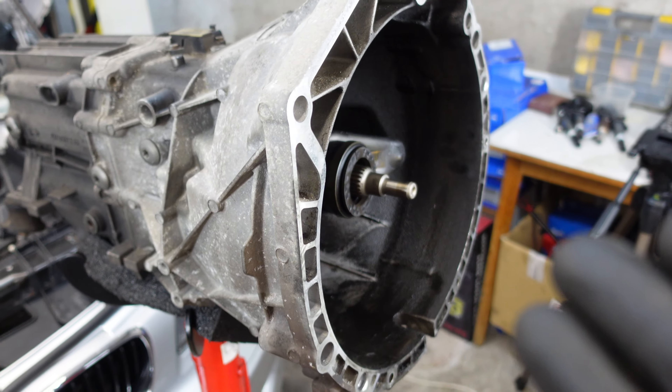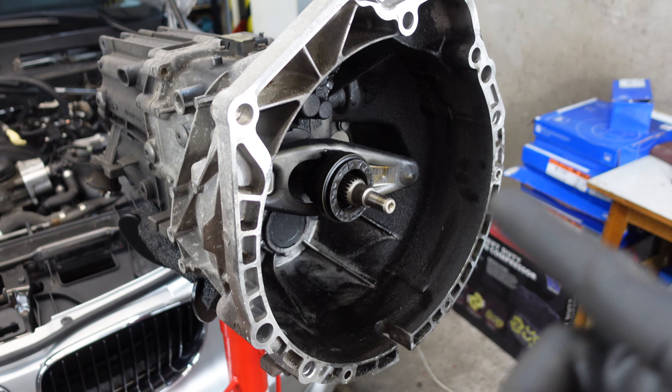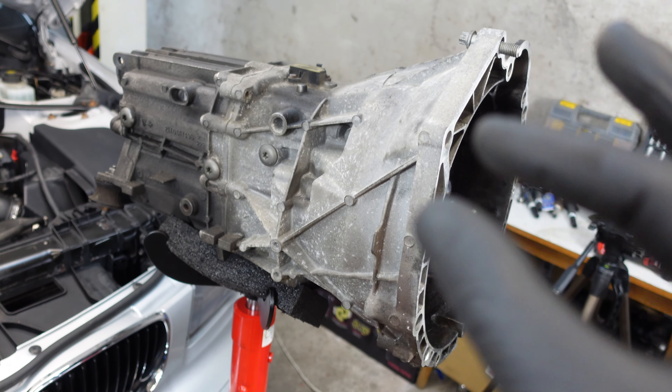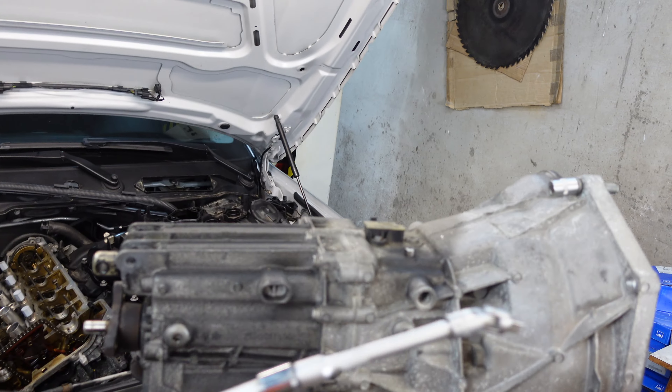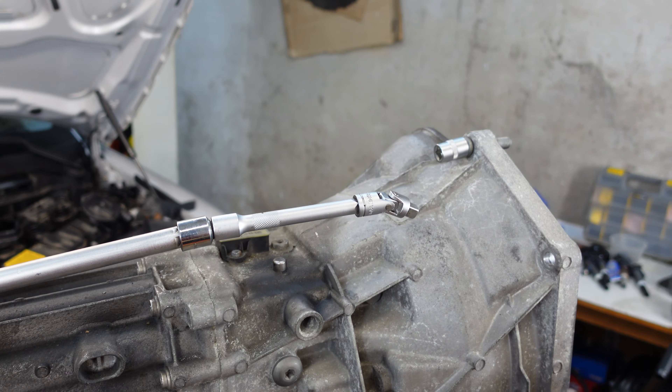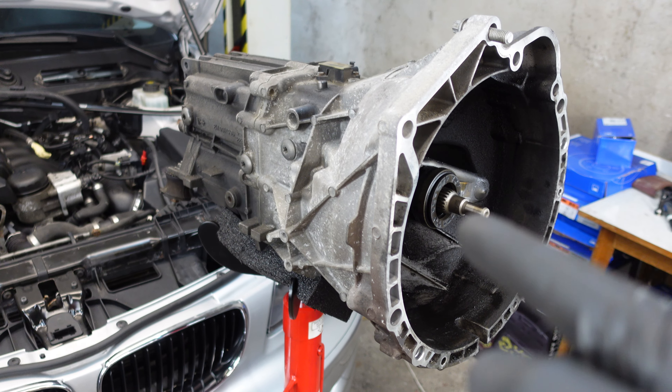You also have to remove the transmission if you are replacing the clutch or the flywheel. There are a couple of tricky bits in this procedure that I want to show you, and maybe make it a bit easier for you if you are doing this job yourself. So let's get into removing the transmission.